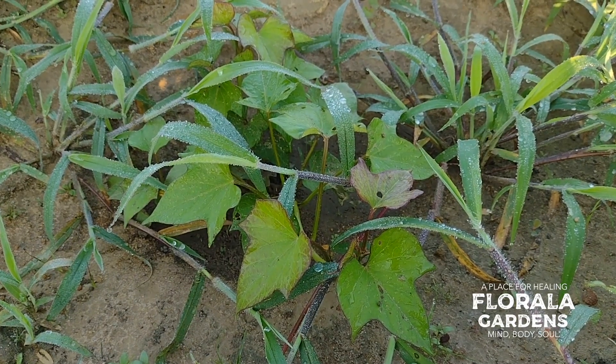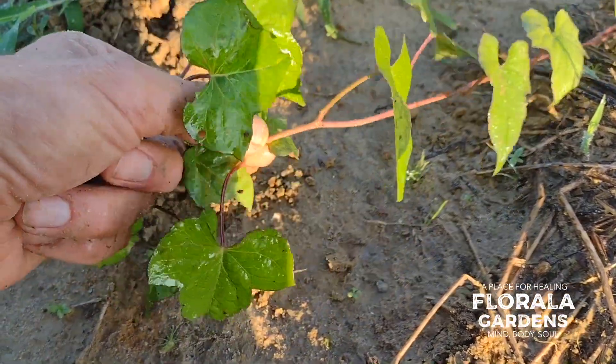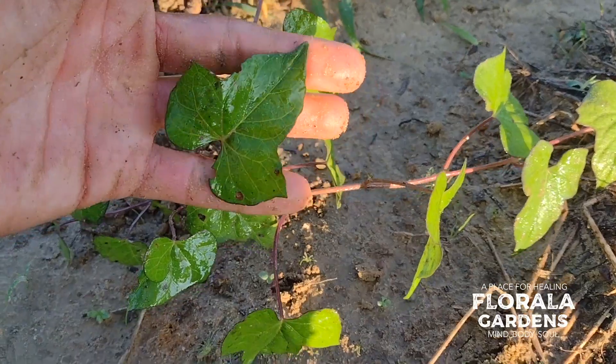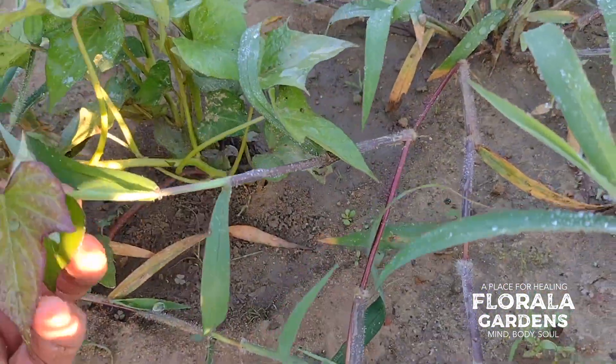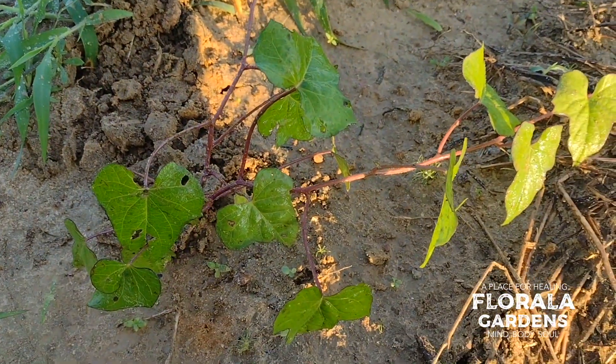Nearly every plant has a counterfeit. Do you see that the vine is this red color? The leaves look very similar. But right over here our sweet potato vine is green — the leaves look almost identical. So we have the true vine and the counterfeit.